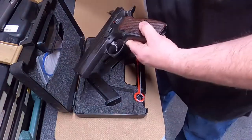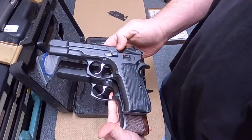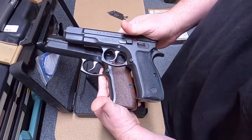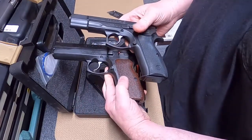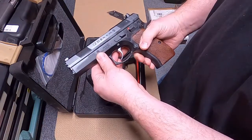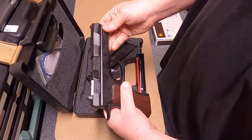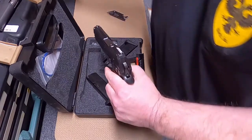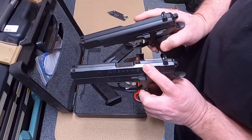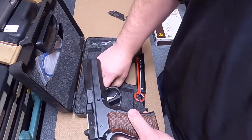Now the grips are a little bit different on these. They look very similar, but we'll have to take some measurements. They do look a little bit wider, but we'll figure that out when we take all of our measurements. So this CZ 97B, like I said, it's in 45 auto. It has a nice slide — the slide is a little bit more beveled than the 75. Let's see what else we get in the package.